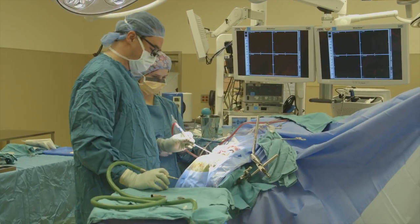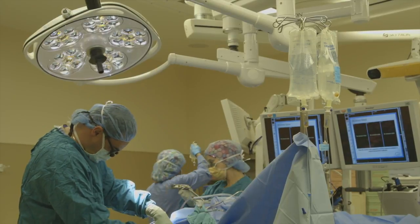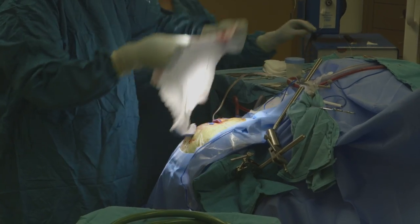To record the brain activity, it's got to go through the wrapper around the brain, the bone, the muscle, and the skin.